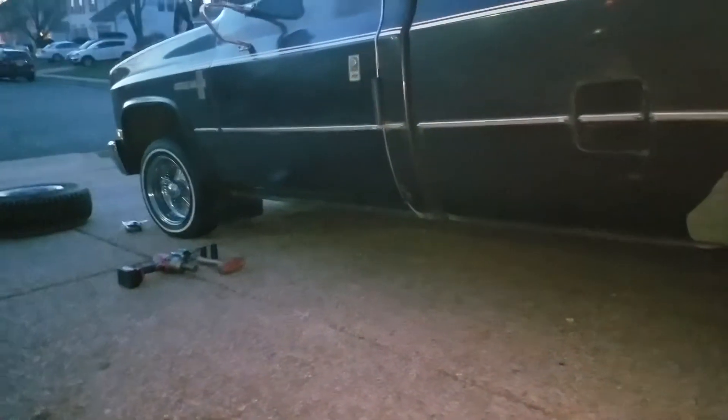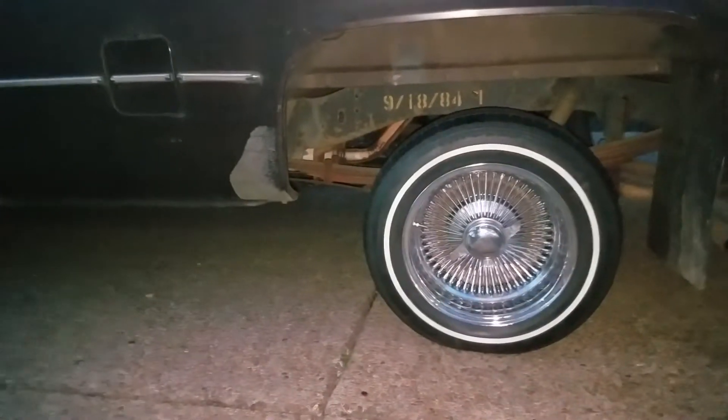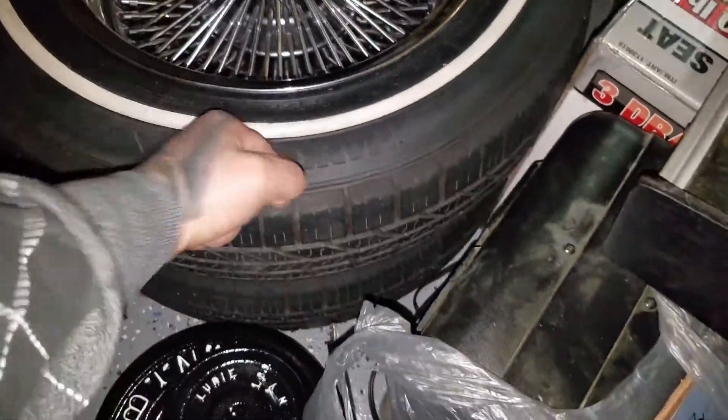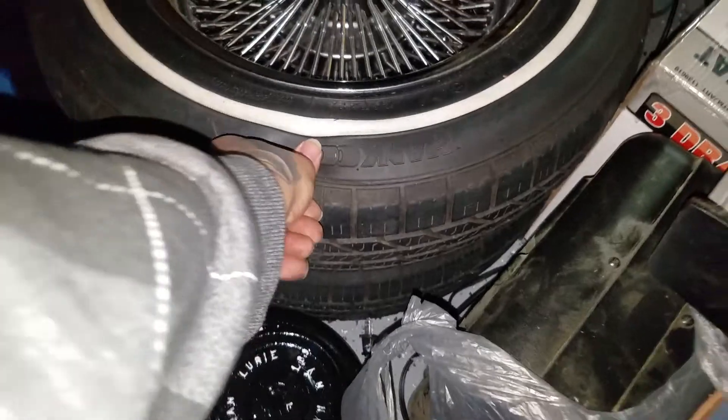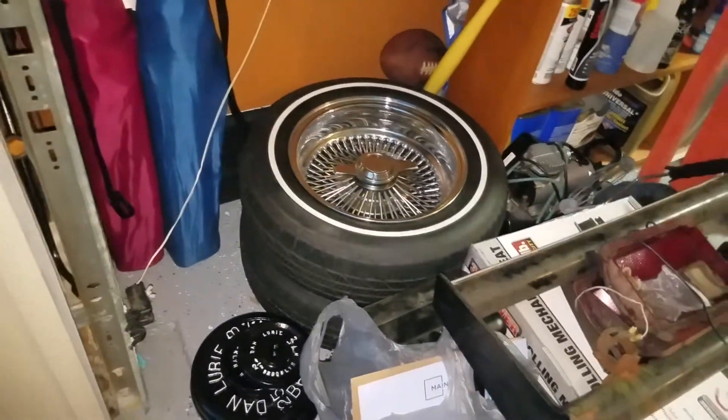I kind of want to take it for a quick ride just to see how it feels, but I'll have to put all four rims on. I'm missing a couple of lug nuts — right here this one's completely empty — so I'll have to fill that back up. Hopefully I don't have to put an inner tube on it and hopefully it doesn't leak.